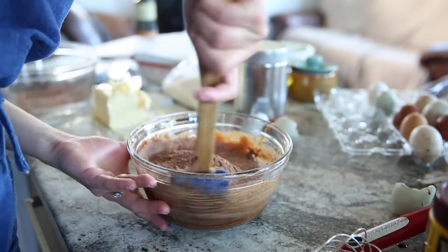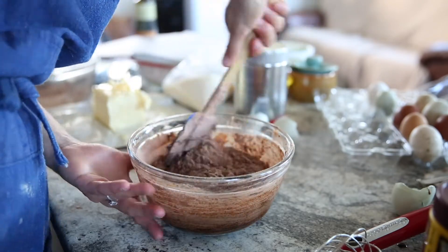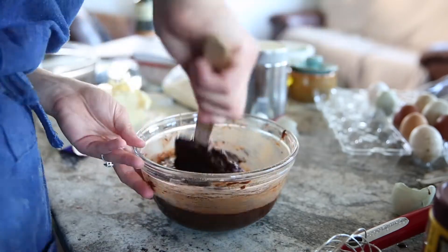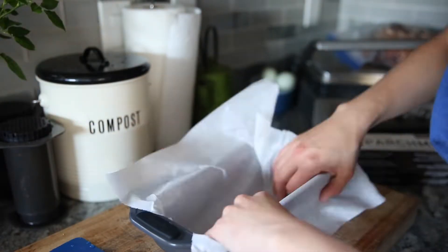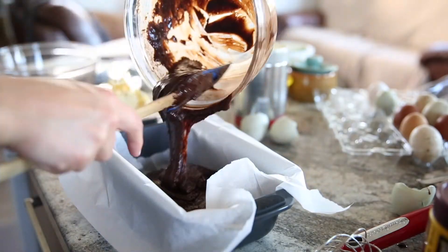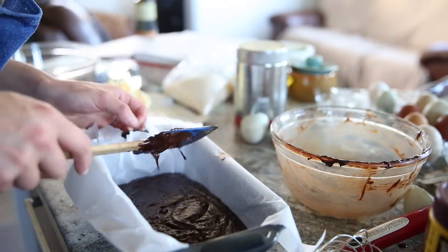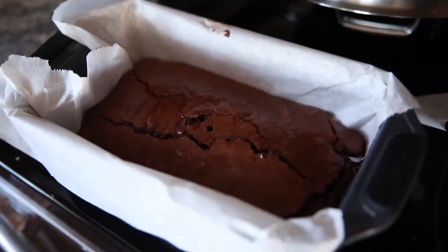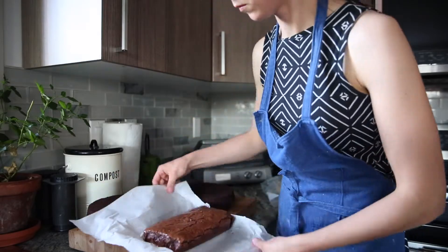Slowly fold in the dry ingredients to your egg and chocolate mixture. Prepare a loaf pan with some parchment paper or oil just so it doesn't stick, and pour your batter into the loaf pan. Then bake it for about 40 to 50 minutes at 350 Fahrenheit. Once the brownie is done, remove it from the oven, let it cool in the pan first, and then once it's cooled enough remove it from the pan and let it cool on your countertop.